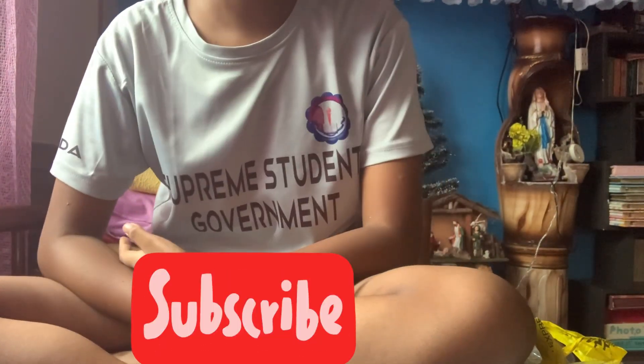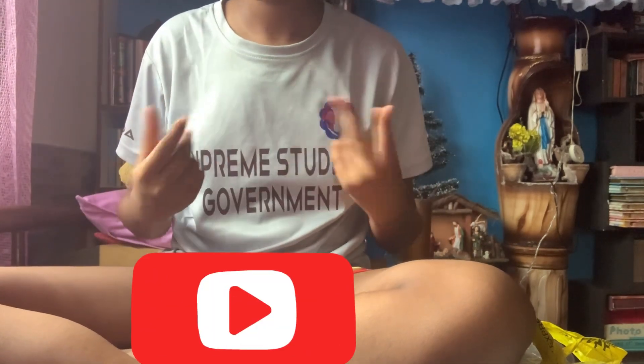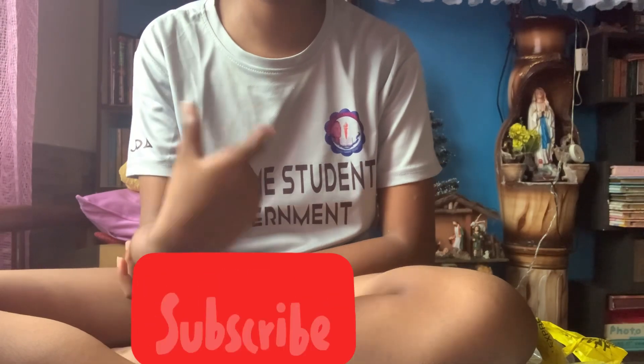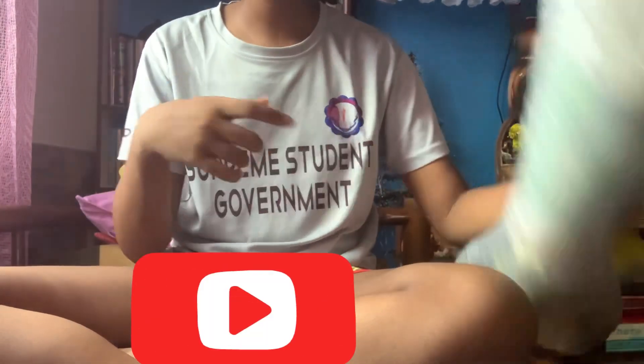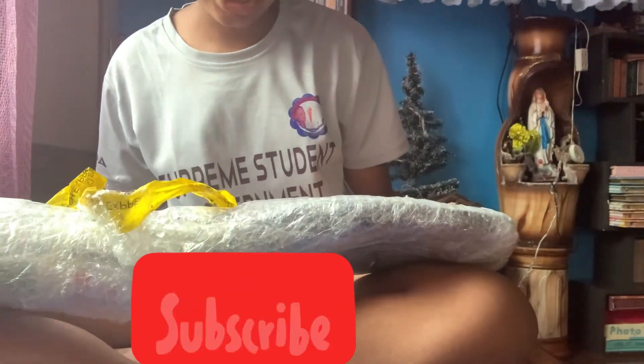Hi guys, welcome back to my mother's channel. It's me, Daagal Mama's Daughter, and I'm not showing my face right now because I'm currently sunburned in the face because of me playing badminton in school. But my other badminton, my Yonex badminton racket, just arrived.